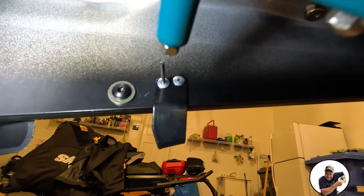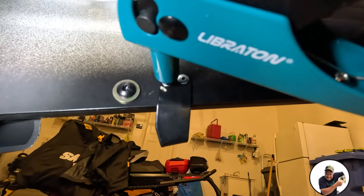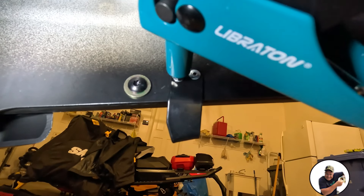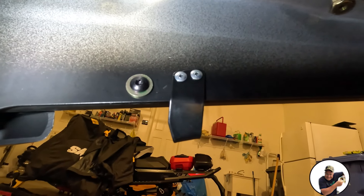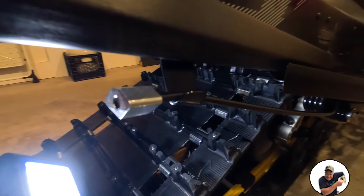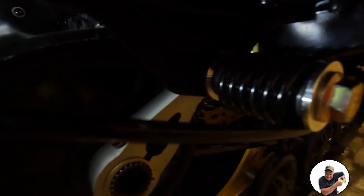We've got everything in place for the second one. Put your rivet gun on, make sure to hold it tight. And there you have it — everything's riveted in place. That's going to pretty much do it for the scratcher. Let's go put it on. That's the finished product hanging nicely on the tunnel — everything's bolted in nice.